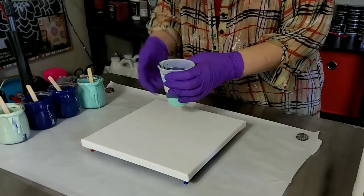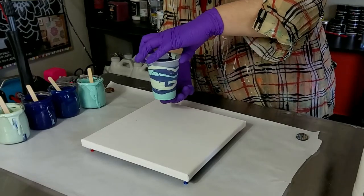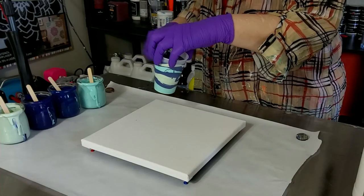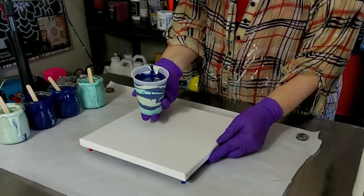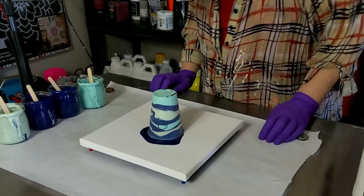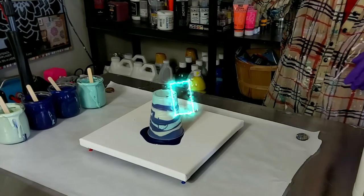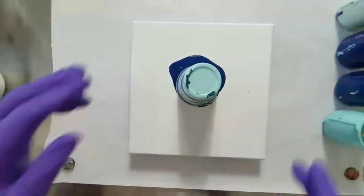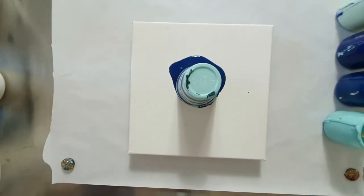There's our cup. On your mark, get set — sploosh! Just gonna let that sit for a second and do its magic.